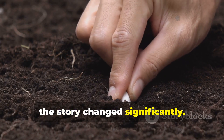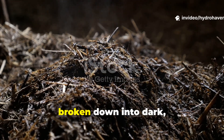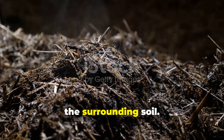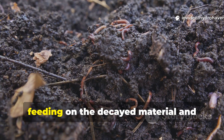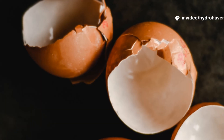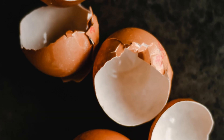By 1 month, the story changed significantly. The grass clippings had nearly vanished, broken down into dark, crumbly organic matter that blended with the surrounding soil. Worms were starting to appear in the mix, feeding on the decayed material and leaving casts. The eggshells were still visible, but smaller pieces had darkened as fungal threads colonized them.